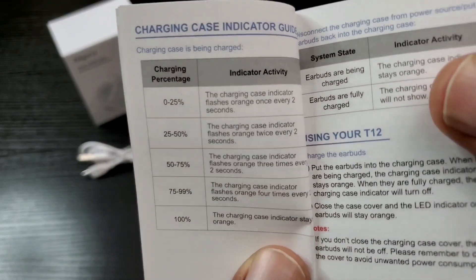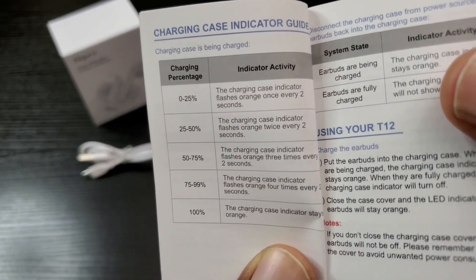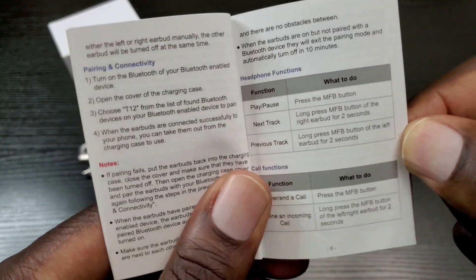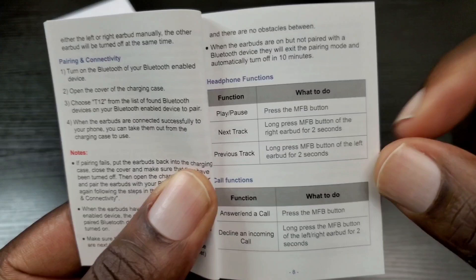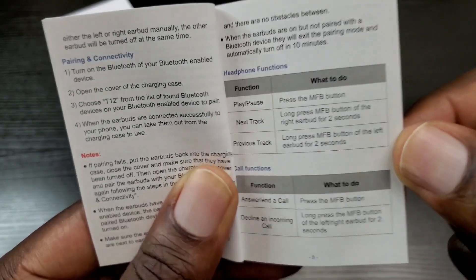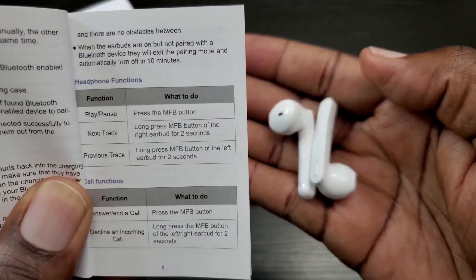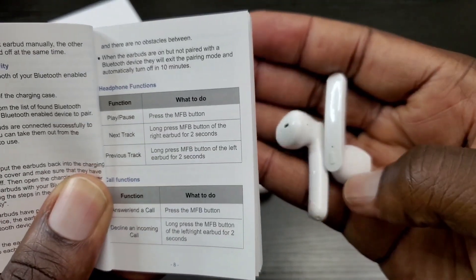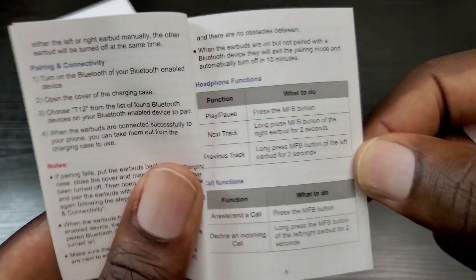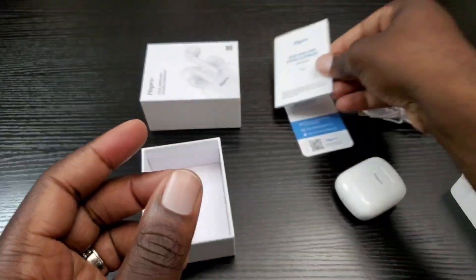I did want to point out the light flashing on the case so that we can know what it means. I also wanted to point out how to use the buttons — it's pretty self-explanatory. There's no volume control on these, so keep that in mind. You control volume using your phone or connected device, but you can use the button to answer calls, skip to the next track, or decline a call.